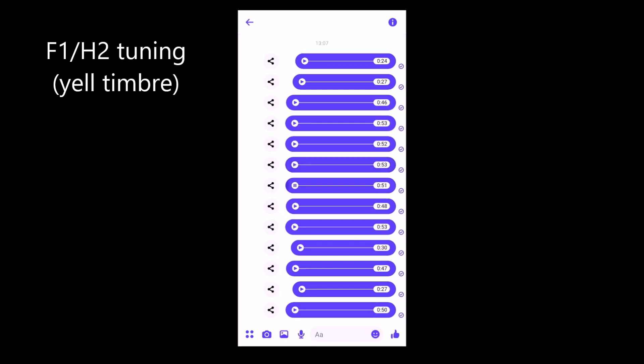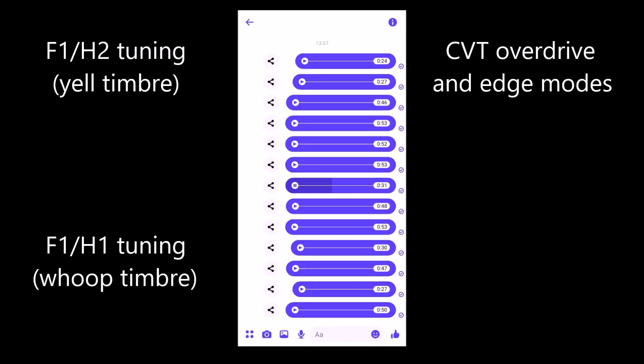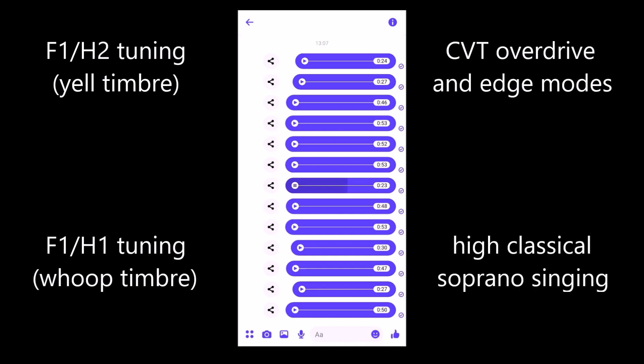The tuning of the first vocal tract resonance to the first overtone or second harmonic is only one way of formant tuning. It's the one we use in overdrive, and in some edge. But we could also tune the first vocal tract resonance to our fundamental pitch — our first harmonic — which we do in classical soprano singing. This is called whoop timbre for obvious reasons. You might also intuitively do it at a concert. And this gives you a very loud and projecting sound, because it's the most efficient way — you don't have to push a lot, you just find the right mouth shape and the right larynx position to be loud.